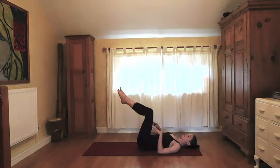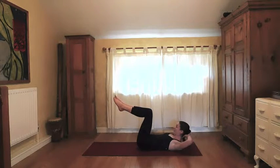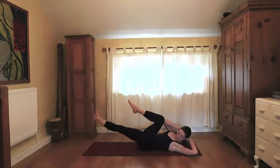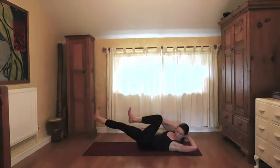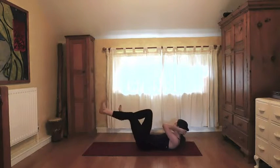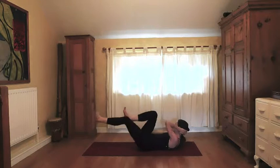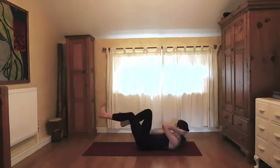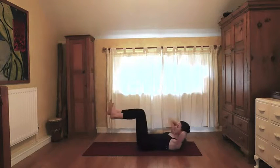We're going to do a few bicycles. Bring the shins parallel to the mat, fingers interlaced behind the back of the head, and then opposite elbow to knee. The higher you bring your shoulder blades away from the floor and the further you extend your legs out, the more intense it is — so find what's a good challenge for you today. Doing three more sets.